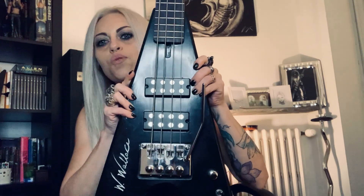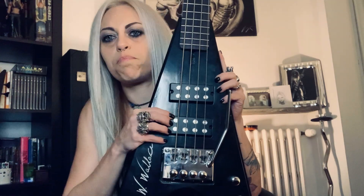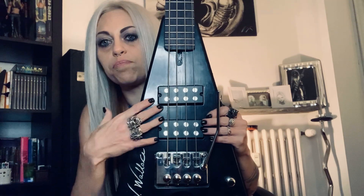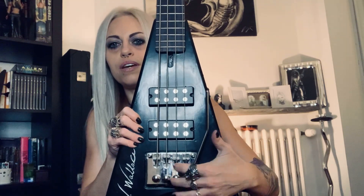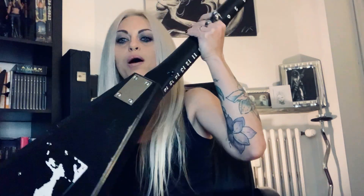He built it from scratch — all the wood, all the pickups made from scratch, no brand on the pickups. He tried to mimic the pickups I was using with my old DN bass. This is an amazing bass, and I really advise you to have a look at this luthier's page, because he has always helped me with all the problems I had with my basses.